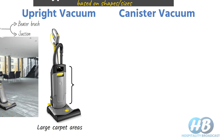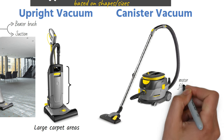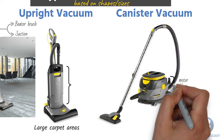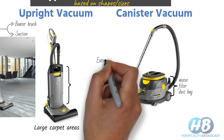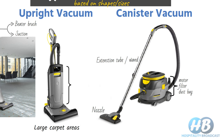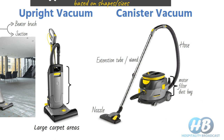In a canister type vacuum cleaner, the motor, filter, and dust bag are all in the canister unit. The cleaning nozzle is at the end of an extension wand that is attached to the vacuum unit through a hose. Canister type vacuum cleaners are more flexible and offer better reach with the help of the wand and hose, and can be used on a variety of surfaces with different nozzle attachments.